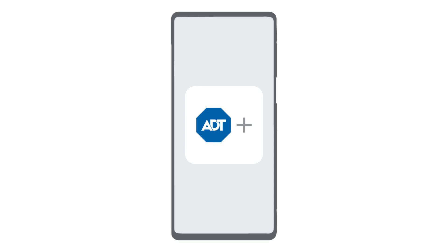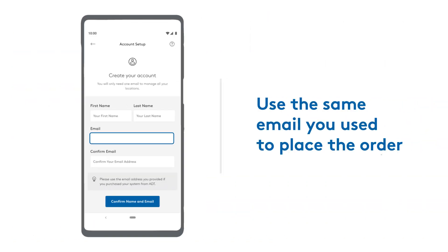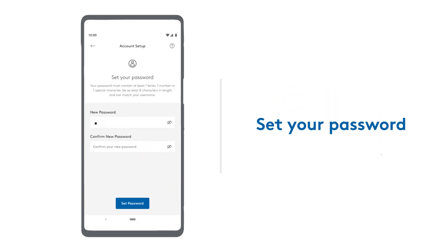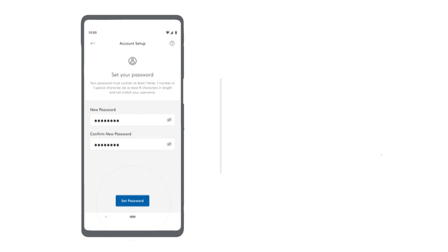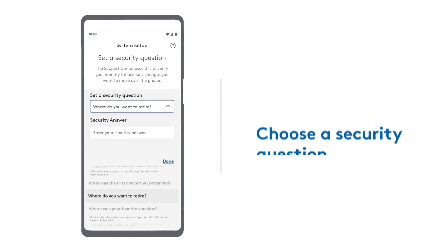The app will then guide you through the process of creating your account. To create your account, use the same email you used to place the order. Then set your password. Choose a security question, and finally, agree to the terms.